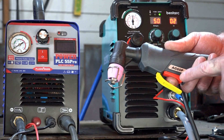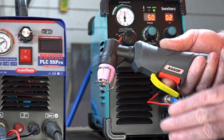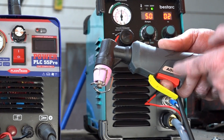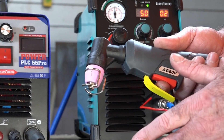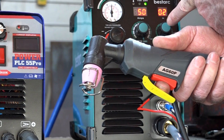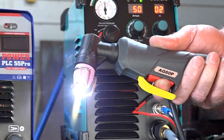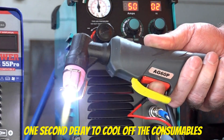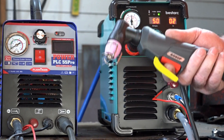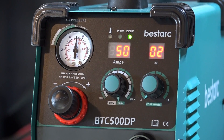Another notable feature: when you pull the trigger in quick succession, there's a built-in delay before the arc starts. No matter how fast you pull the trigger again, the machine gives at least one second for the consumables to cool down, regardless of your post time setting. That's a really smart design feature.